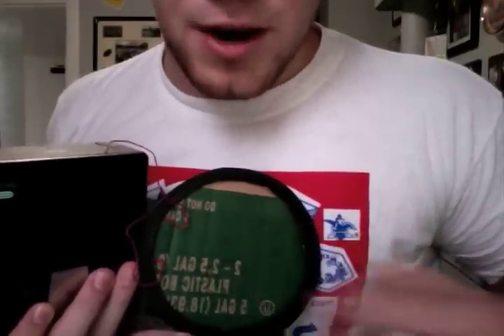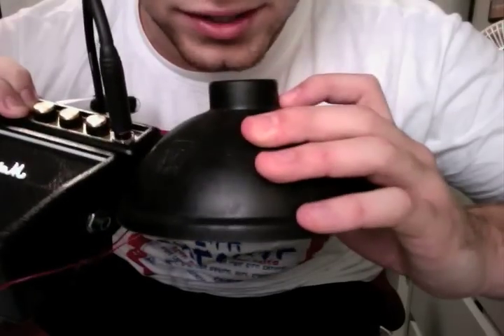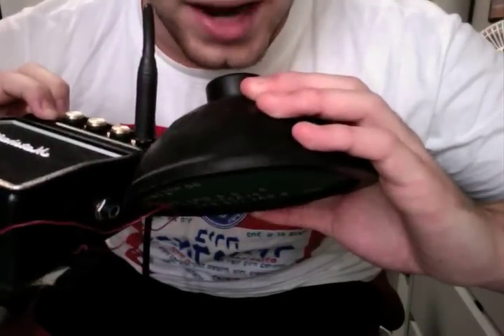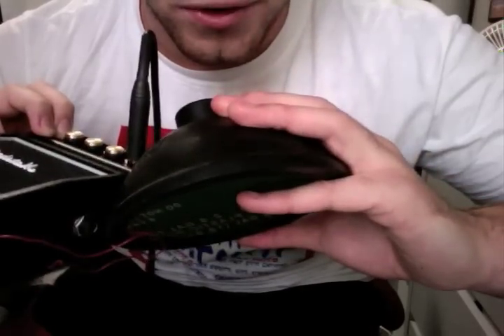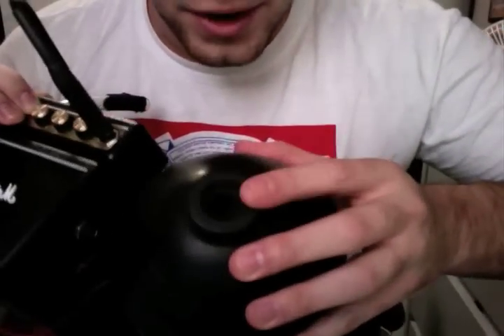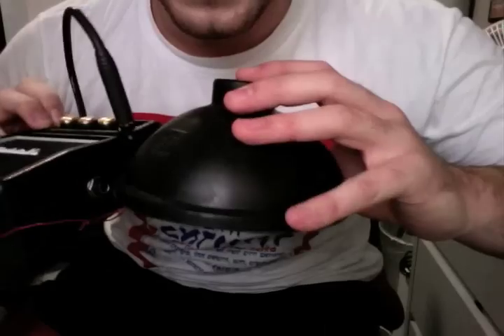You could also put some insulation in there. On the bottom, I taped the speaker to the top, then I put a layer of foam, then some cardboard, then another layer of foam, and then some more cardboard, because you don't want any sound coming out other than the top here. If any other sound comes out, it's not going to work as well as it should.